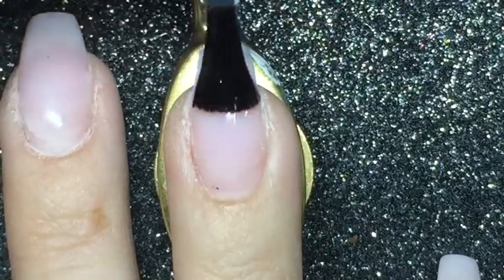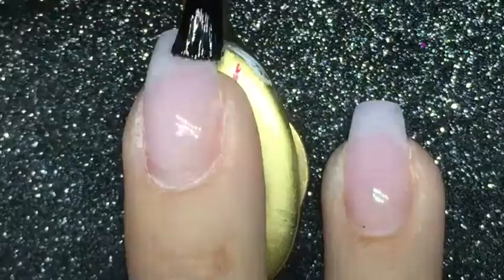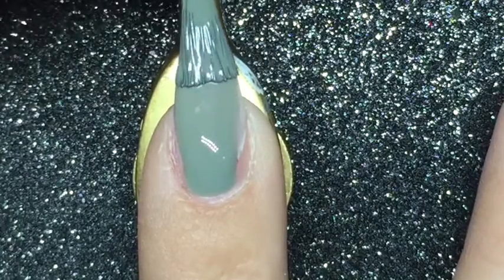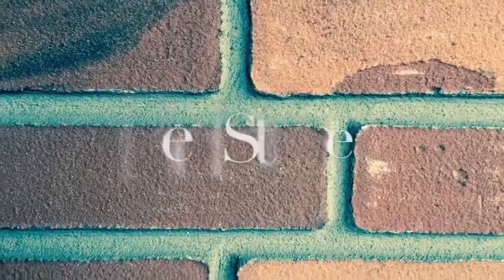As usual I am starting off with a peel off base coat and I am using UNT Ready for Takeoff. Now I'm applying two coats of the Essence Me and My Umbrella collection in the color Take Me to the Clouds.